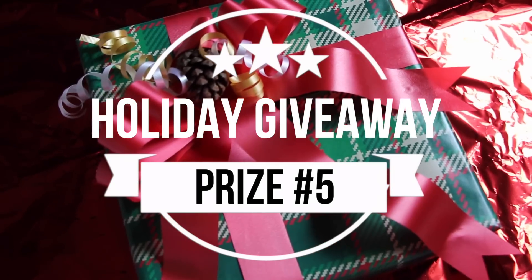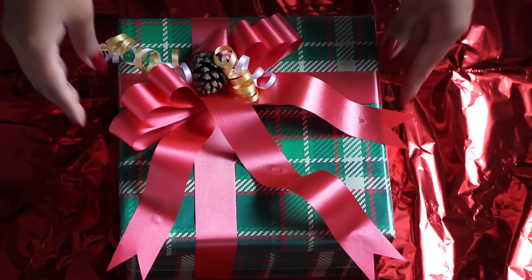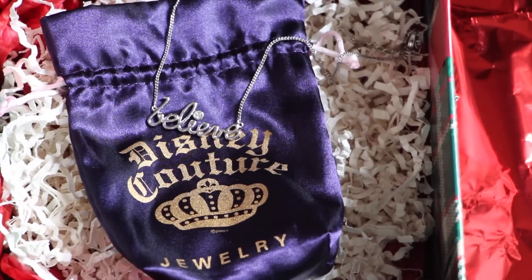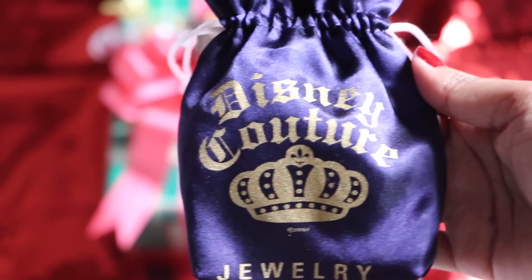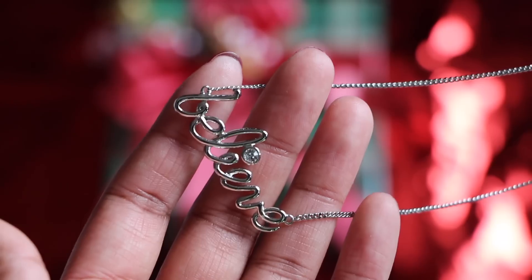Alright, now that I got that out of my system, let's see what prize is being added to the holiday giveaway. A silver-toned Believe necklace from Disney Couture, which is a premium fashion jewelry line based on your favorite movies. I just read that straight off their website. But how pretty is this necklace? I truly believe that whoever wins is going to be so happy. See what I did there? Believe, believe.